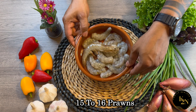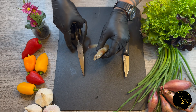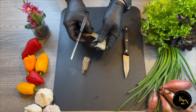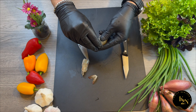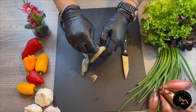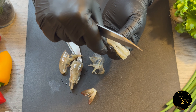To start with, here I've got 15 to 16 fresh prawns. First, we are going to clean them — I'm going to de-vein these prawns, cut the tail, remove the shell, and clean them by removing the vein from inside.